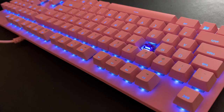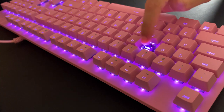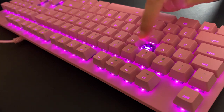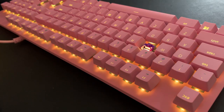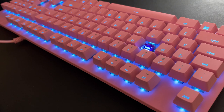Despite being clicky stock switches, I think that they're fairly smooth. I included a sound test for you guys to hear the switch by itself as well as the switch with a keycap. The keycaps do add quite a bit of noise, but the switch itself isn't too quiet either as it's clicky. Personally I don't mind the noise too much, but if you don't like it, I would suggest purchasing some PBT keycaps by Razer — that'll contribute to more of a thocky sound.